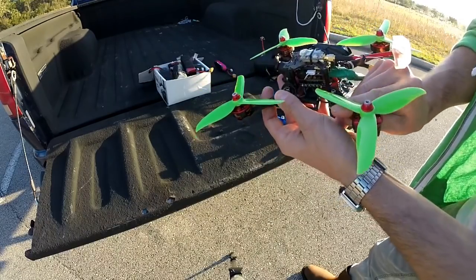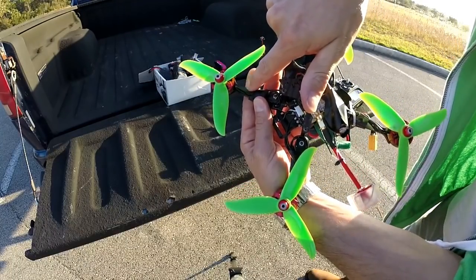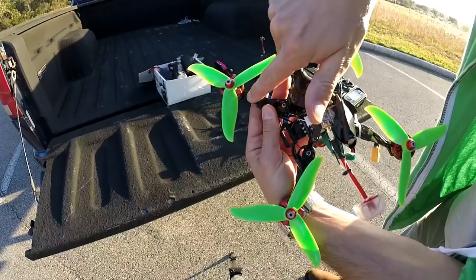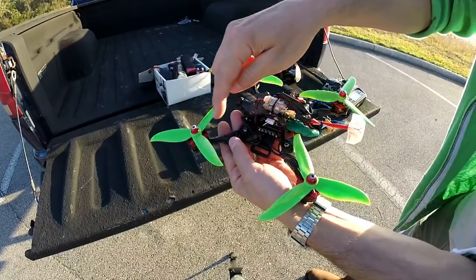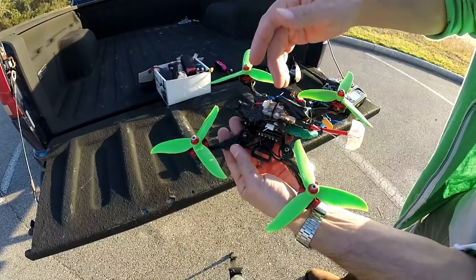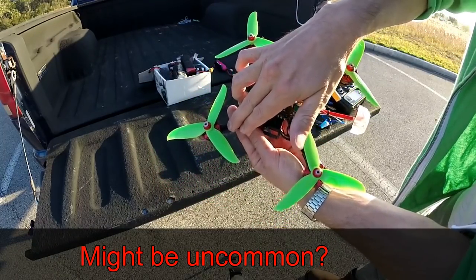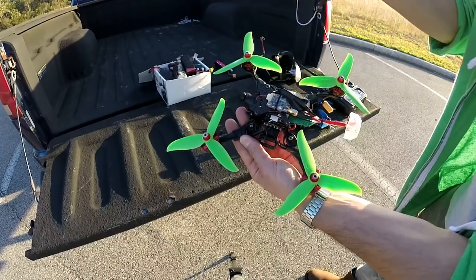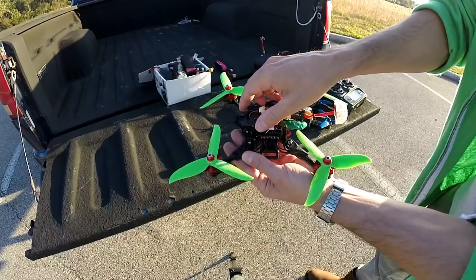Another thing is the wires coming out of the motor — they seem to be in no specific order. Usually they're all the same: one, two, three, left, right, middle. But if you wire them straight up, which I did here, they're spinning in different directions. So these wires are really in no particular order. Not a big deal — you can go into BL Heli and make sure they're all spinning the right way. That's what I did.